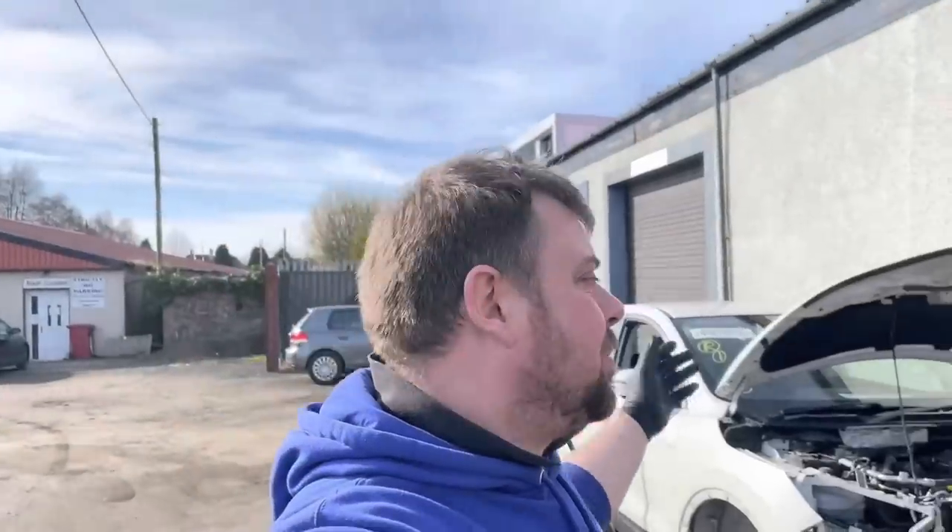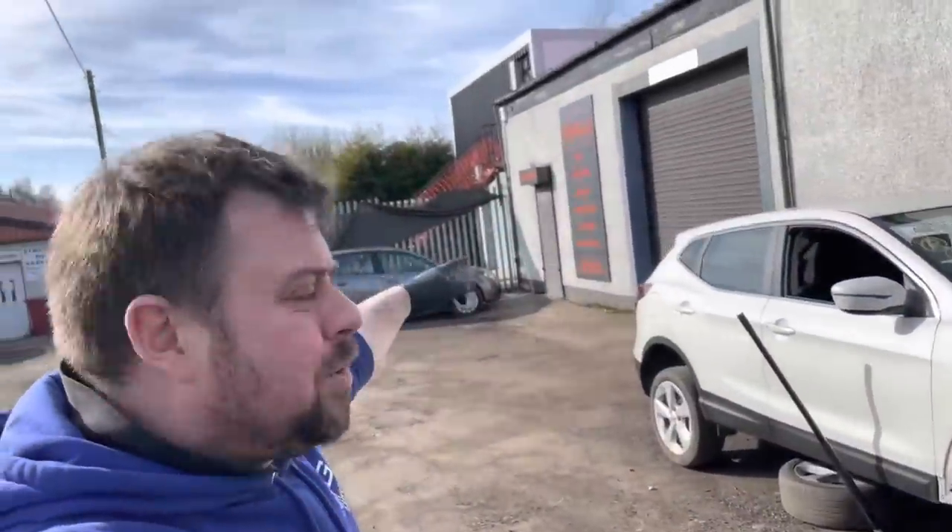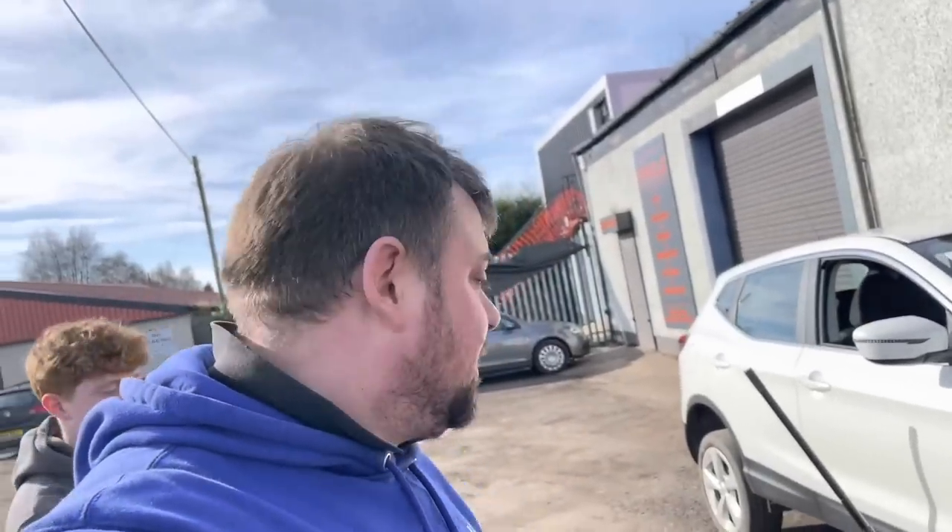Welcome back to the channel and welcome back to another video on the Nissan Qashqai. It's an absolutely glorious day in sunny Blantyre so we've decided to jack it up outside. We're the only ones here at Blantyre garage — Oracle's out on a mobile job — so we've got plenty of space to work outside in the glorious sunshine.